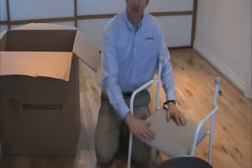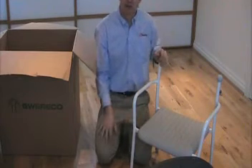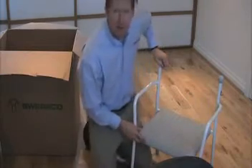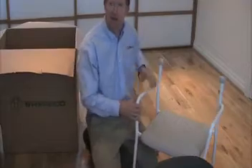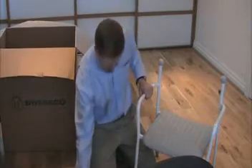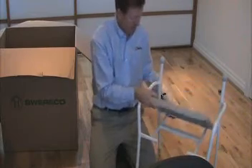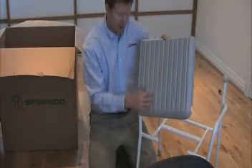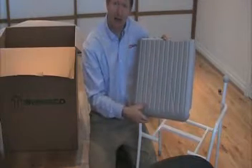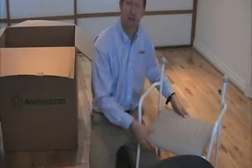On this shower chair, it comes without the backrest. There are two backrest options: a soft material that goes across the back, or a plastic backrest. I'll show you how this works in a minute. The seat on this model is the full seat. There's also a cutout version which has a section cut out for easy cleaning and access.